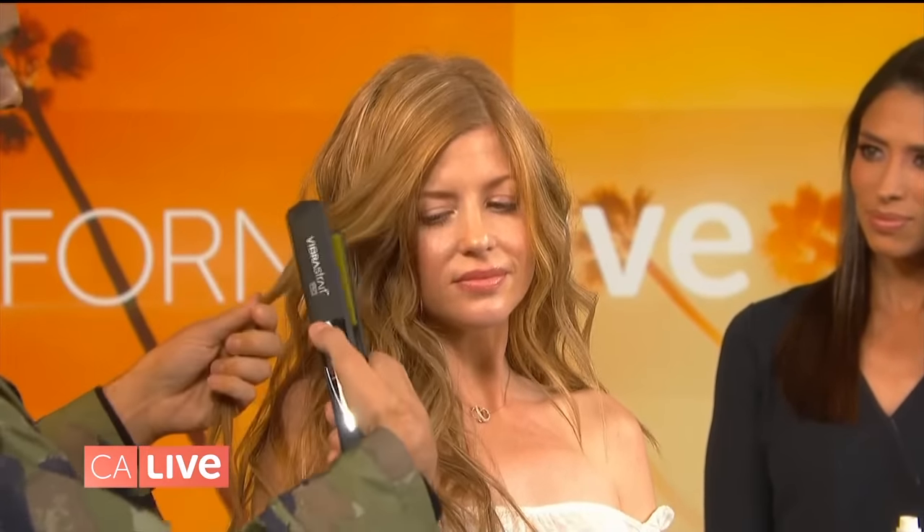We took the Vibra-Straight hair iron by Butopia Hair as well. And yes, it vibrates. I know you can hear it. I wanted to ask that. I'm like, does it vibrate? What's going on here? It does.